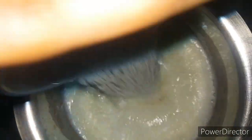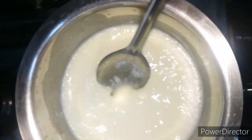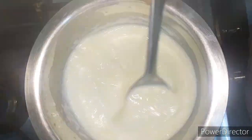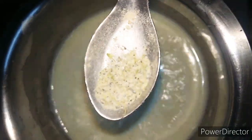Now take a vessel, pour half liter of milk, add sugar, elaichi powder, saffron, and stir it well. Keep the milk boiling and add the badam paste and stir well.